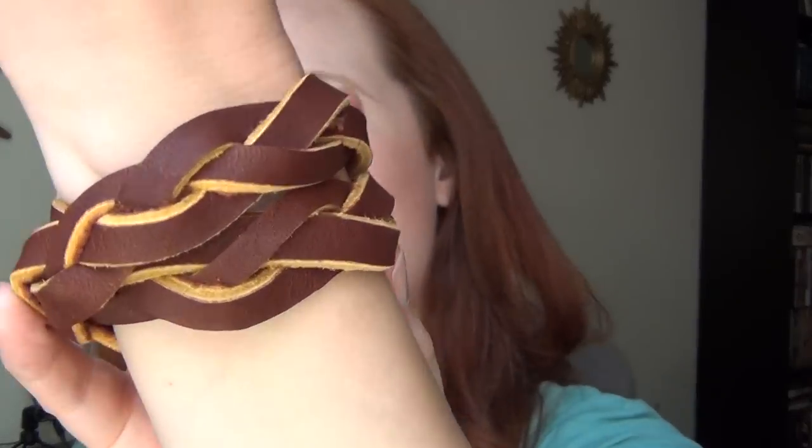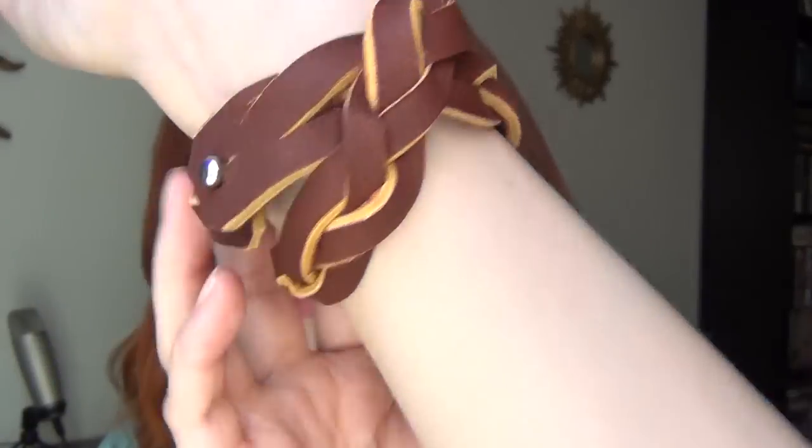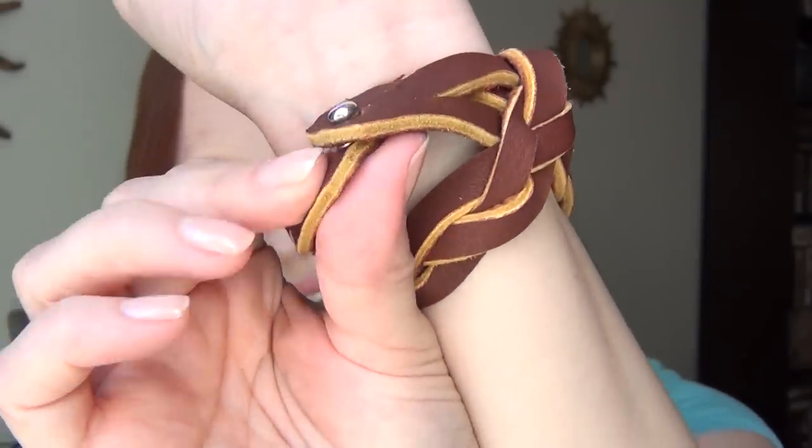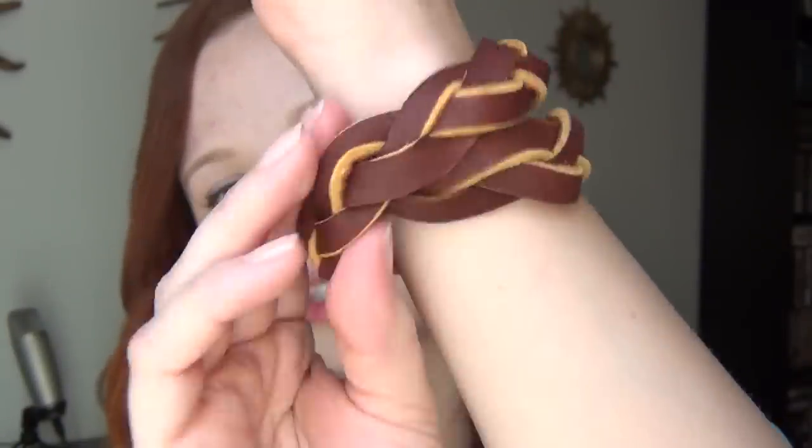Hi, I'm Kat and this tutorial is how to make this mystery braid wrap bracelet. It wraps twice around your wrist and it's one solid piece of leather and secures with this little nub thing. I like this style because it's kind of a unisex bracelet and it's pretty cool.